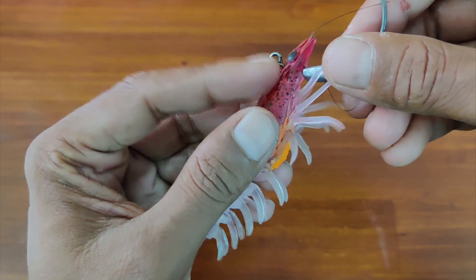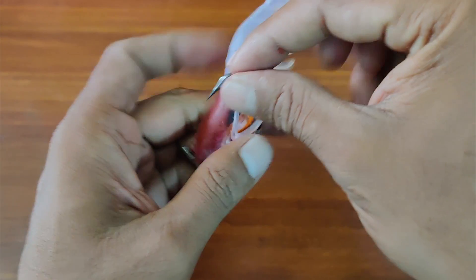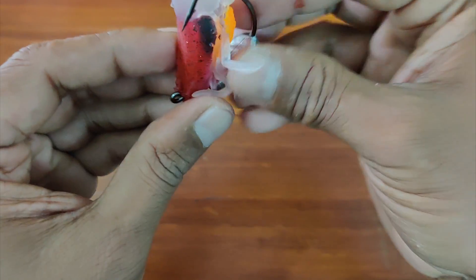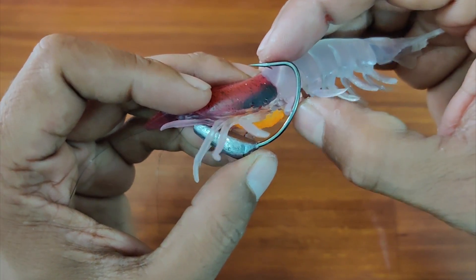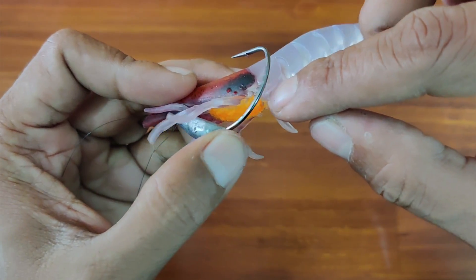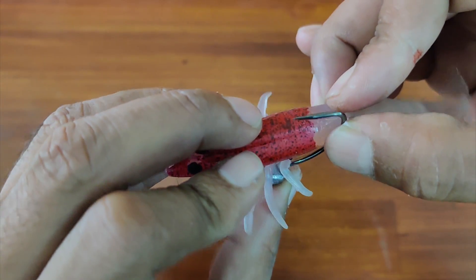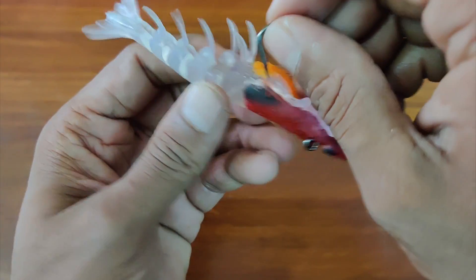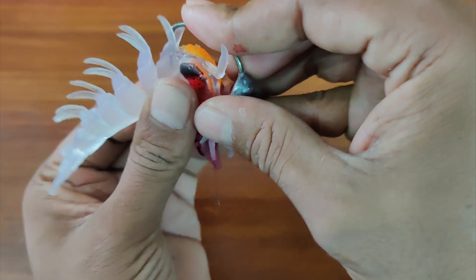Once you're done with that, push the eye of the hook through the hole you have just made. Look at the exit point and see where it will come out — it would penetrate here and the exit hole would be slightly different from where it was originally. Use that as a guide and penetrate the hook.